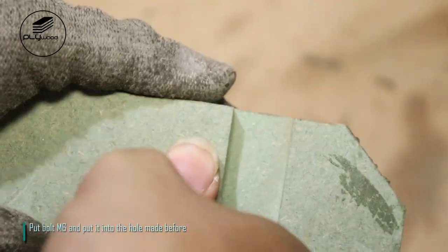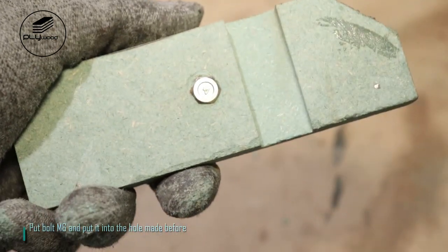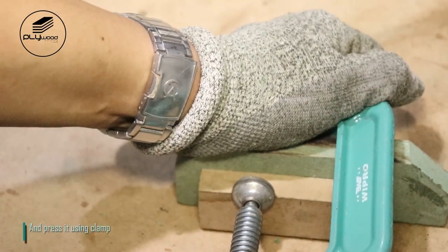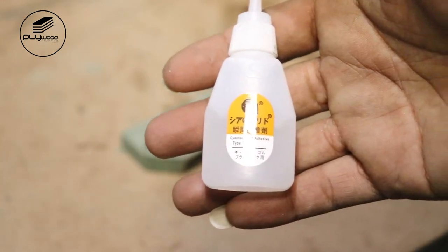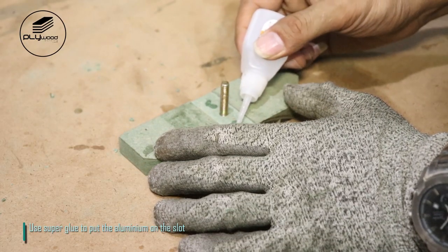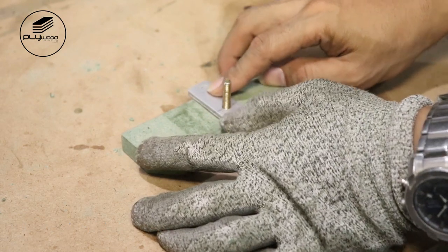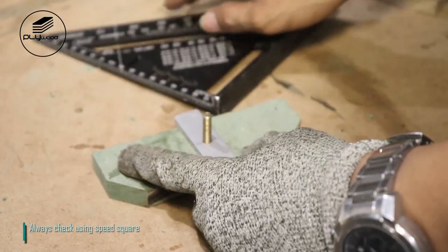Put bolt M6 and insert it into the hole made before, then press it using a clamp. Use super glue to put the aluminum on the slot. Always check using a speed square.